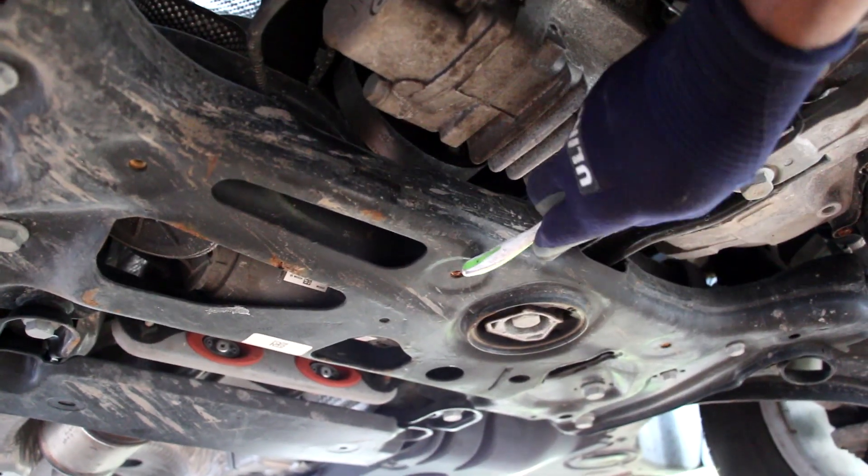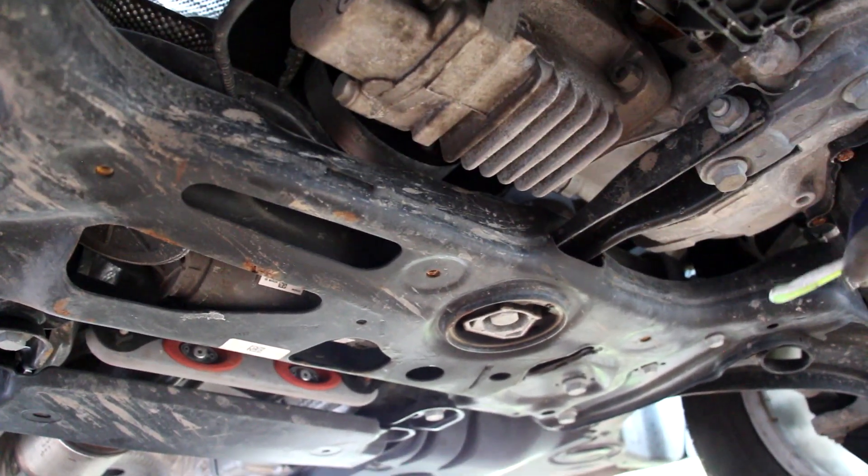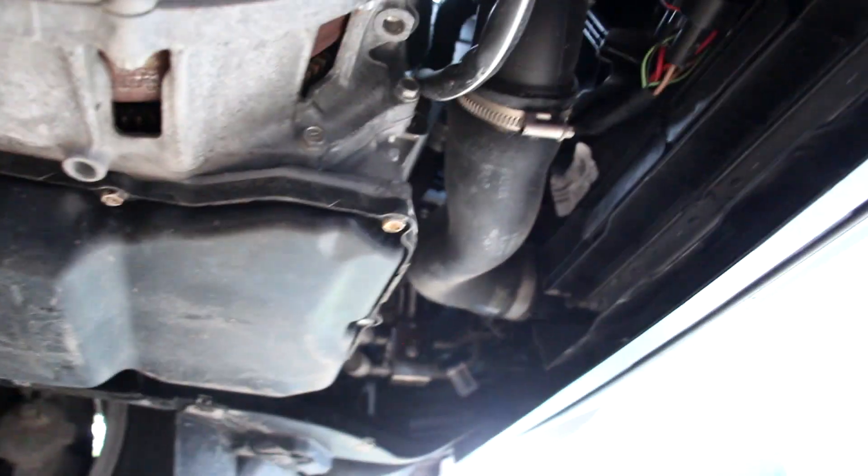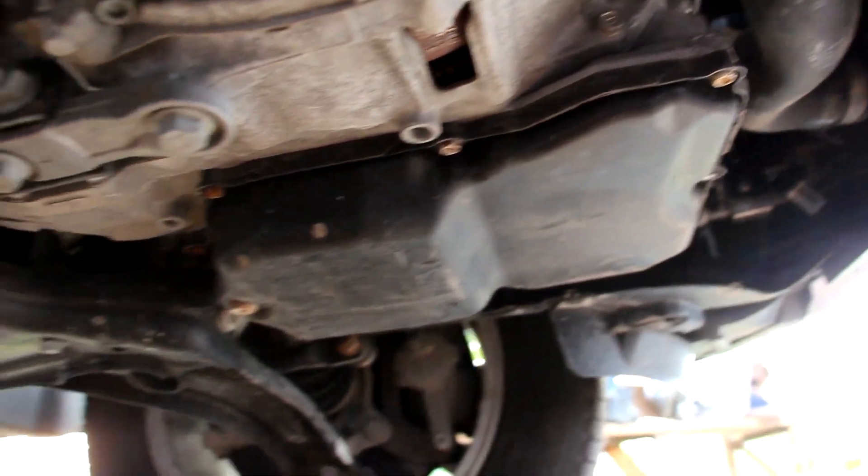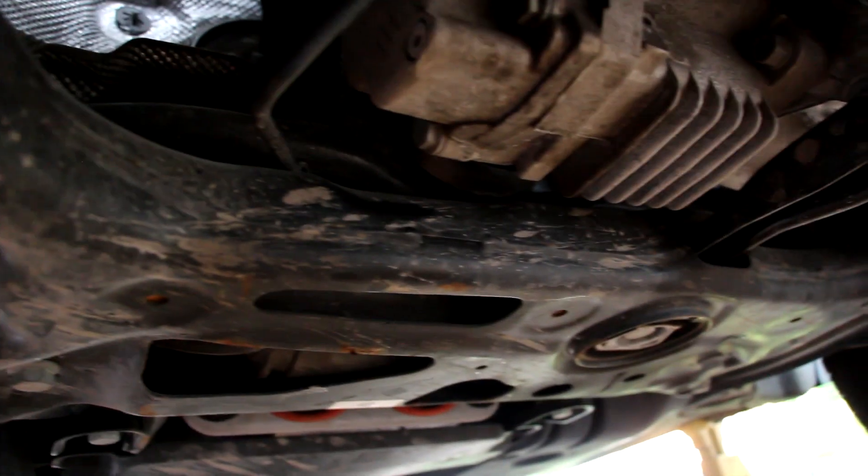Underneath the Tiguan you can see a stamped steel subframe that runs the length of the vehicle at the back. Near the front there is no radiator support or anything holding the radiator up — it's all held up by the sides of the vehicle, so the most structural member here is actually the subframe.